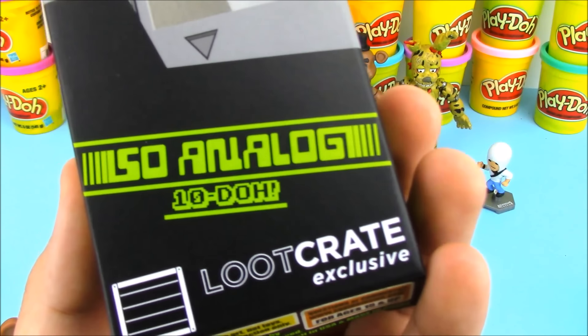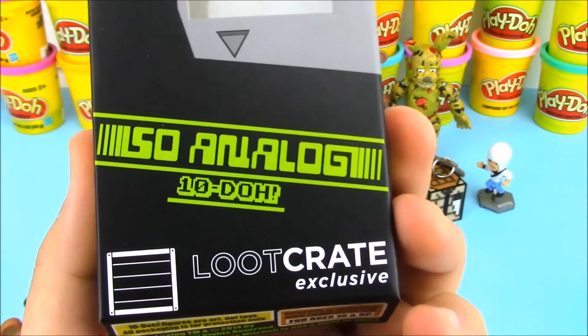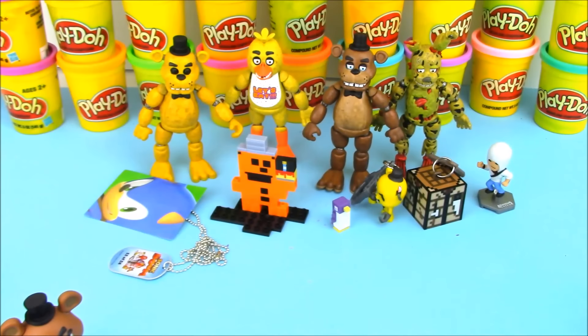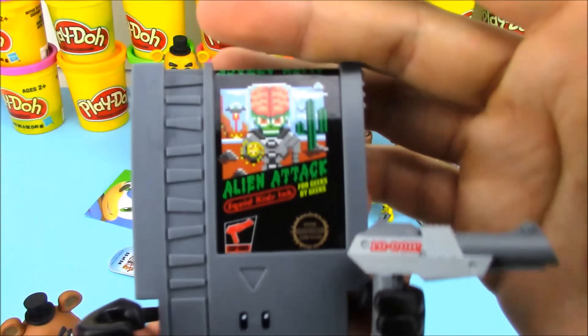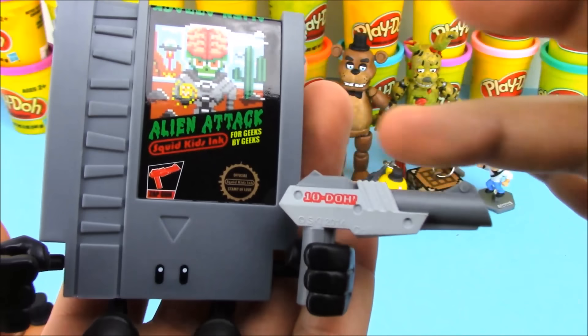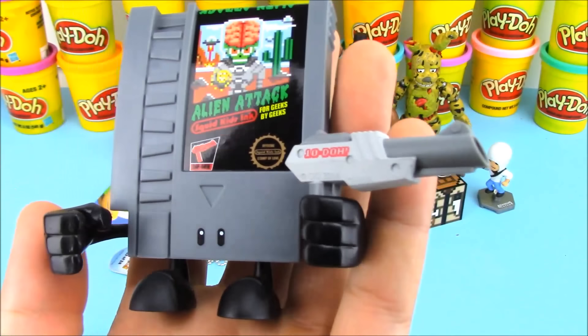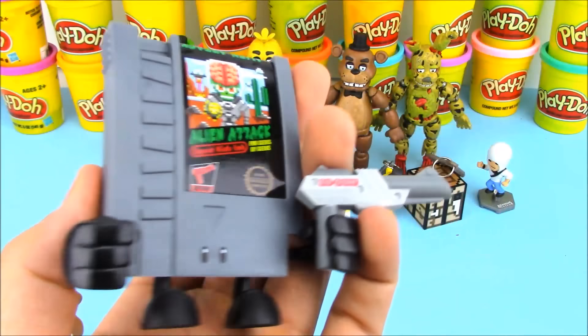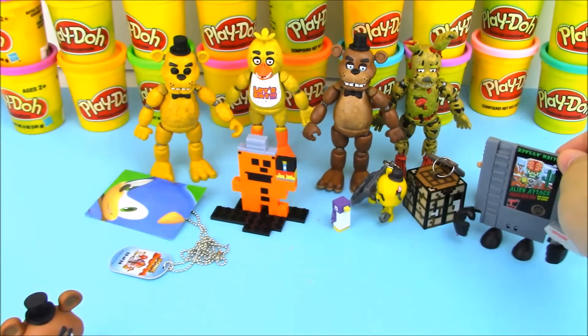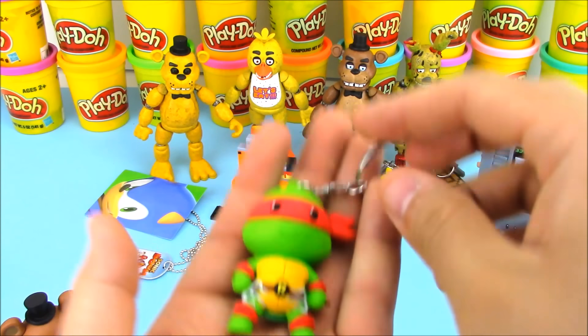I also opened up a Loot Crate exclusive — this is So Analog from Tendo. It's supposed to look like old Nintendo cartridges made into a little action figure. This is Alien's Attack, and you can see the eyes and stuff like that, but the best part — it comes with a Duck Hunt gun. I love that Duck Hunt gun; it brings me back to my childhood. That was a really cool Loot Crate exclusive.